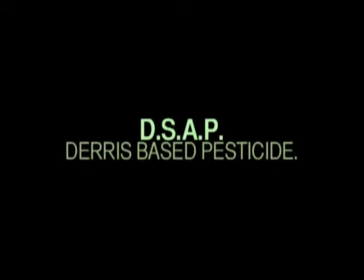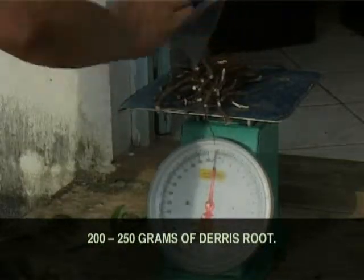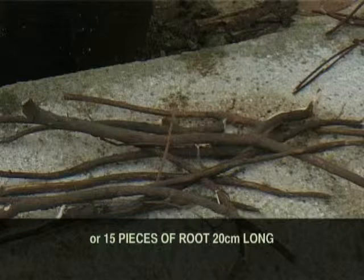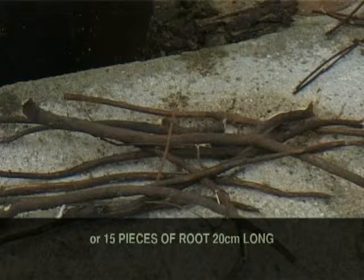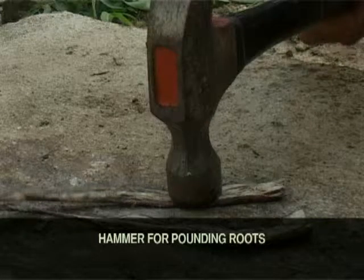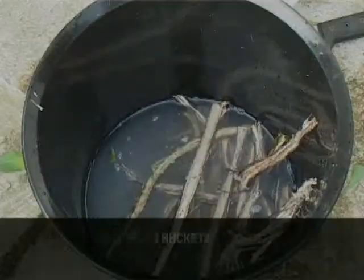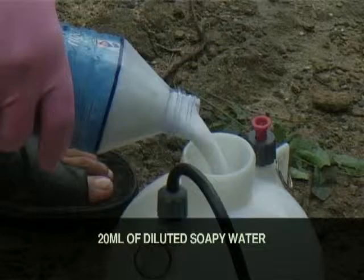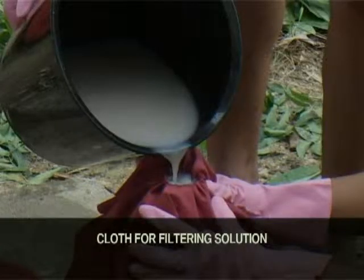Materials for making the deris solution: 200 to 250 grams of deris roots, or about 15 pieces of fresh root, each root measuring 20 centimeters long. Gloves for protection from skin and eye irritation, a hammer for pounding the deris roots, buckets for use in making the solution, enough water to cover the pounded roots completely or 1 liter of water, 20 ml of diluted soap solution, and cloth for filtering the solution.